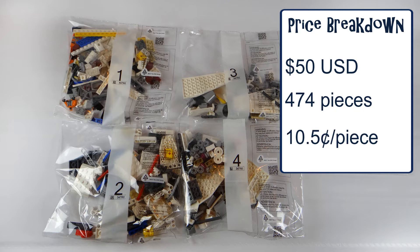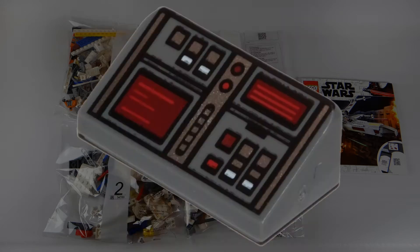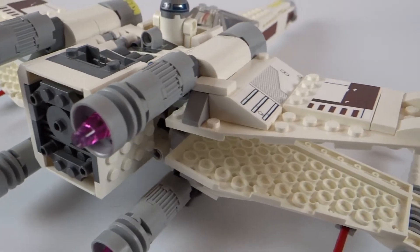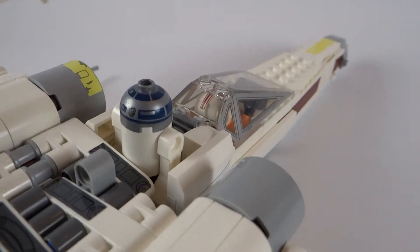A downside to this model is that it is very sticker heavy. The stickers are quite detailed, though it does come with one printed control panel — I think that's the only printed piece in the whole model; everything else is stickers. It's a little bit of a disappointment, but in this price range you really can't find too much to complain about.